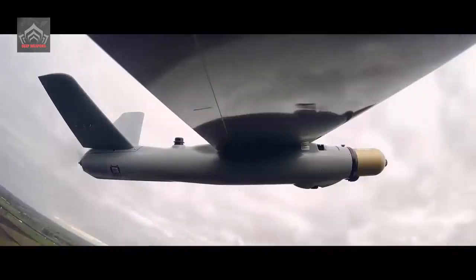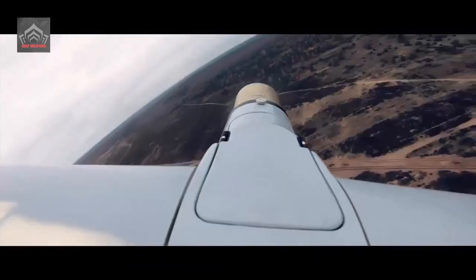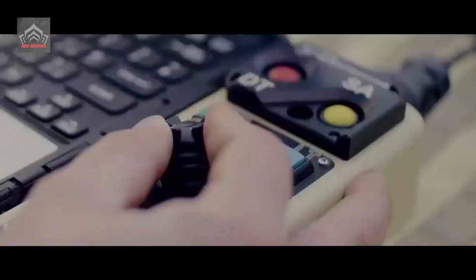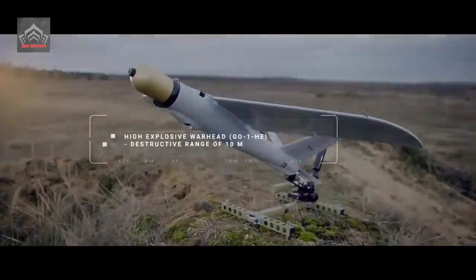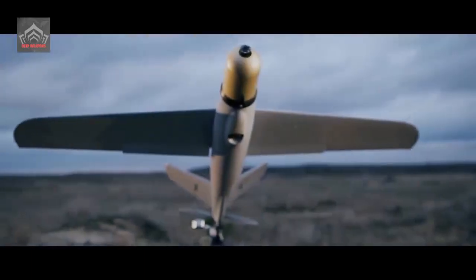In addition to Poland, which purchased the Warmate due to the increasing threat of conflict with Russia, the UAV has also been tested by Turkey and Ukraine. WB Electronics has also revealed that the Warmate continues to undergo further development.